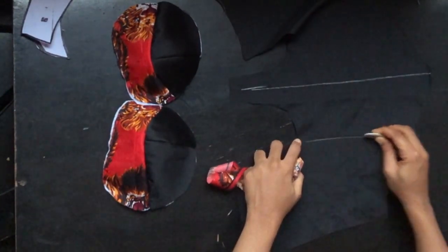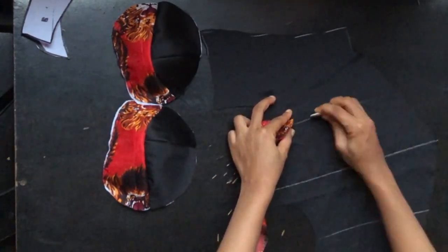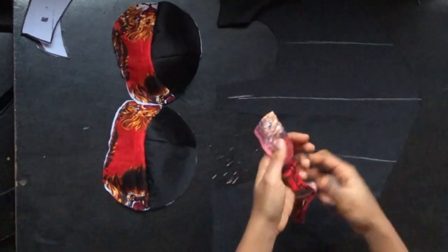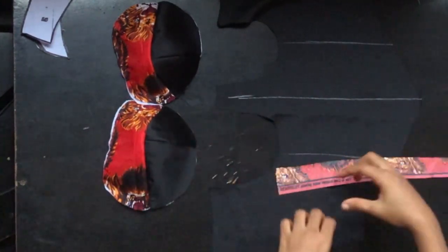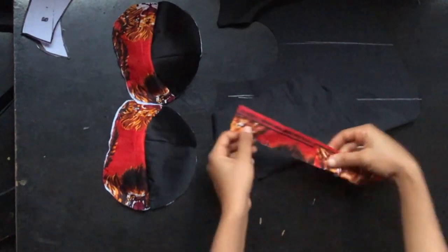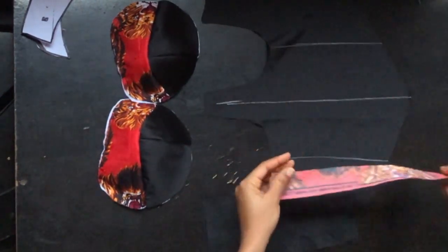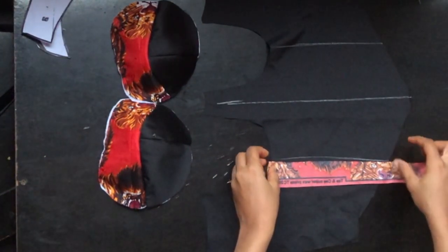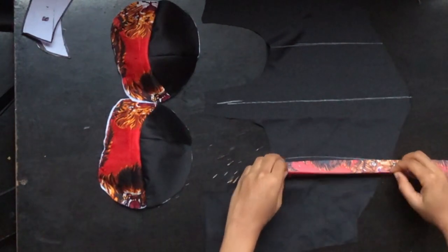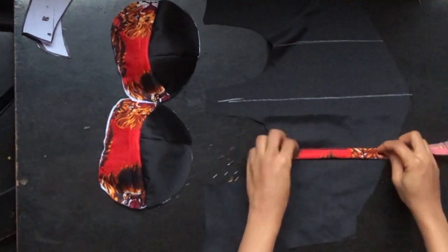I'll be creating the boning channel at the back of my dress, but you can put it in front and it will serve as a decorative channel. I'm going to place fabric that is about 1.5 inches wide — you can make yours double by cutting 3 inches. I'll place it, stitch with half inch, fold it in, then fold it again and top stitch on it.